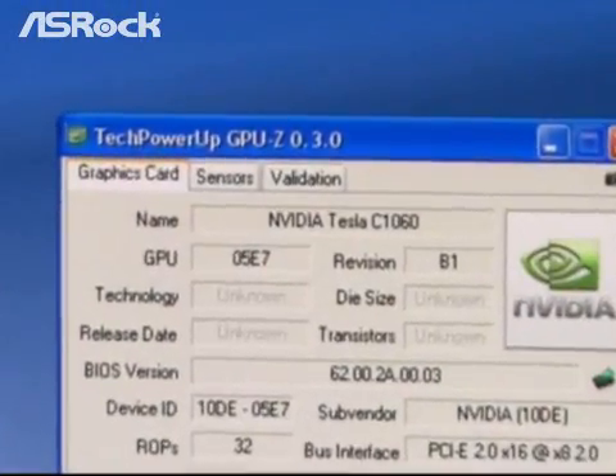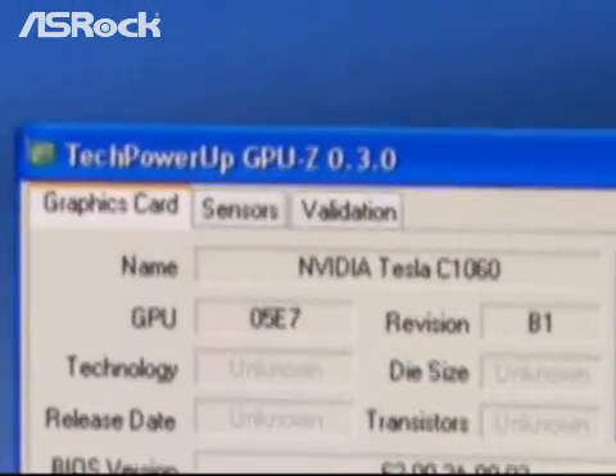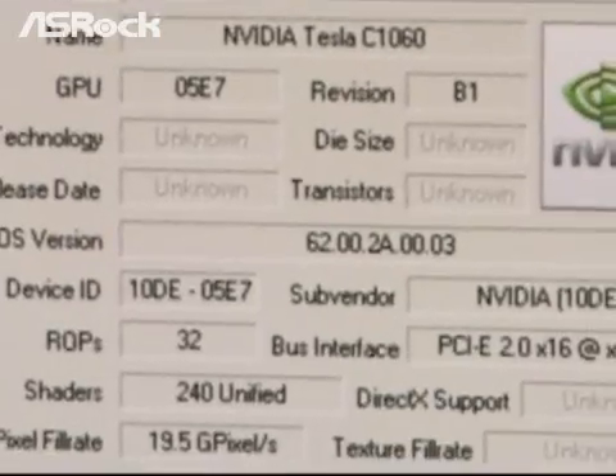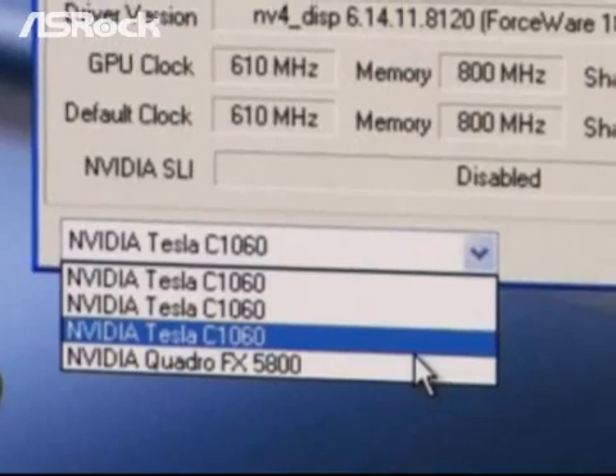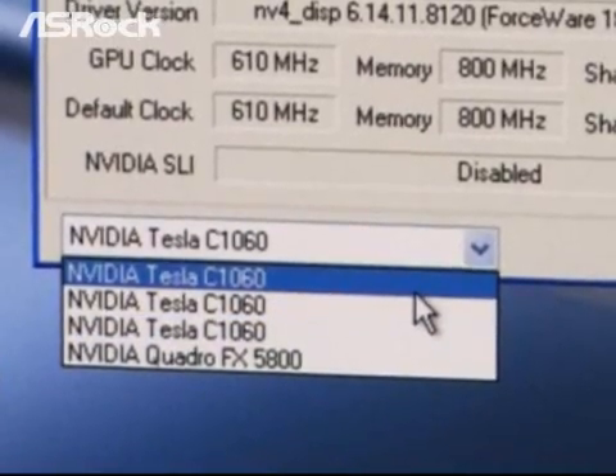We can also check it by the GPU-Z program. As you can see, there are four devices here: NVIDIA Quadro FX5800 and three NVIDIA Tesla C1060 cards.